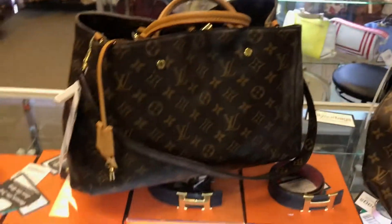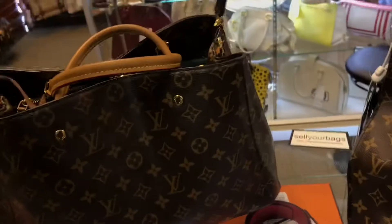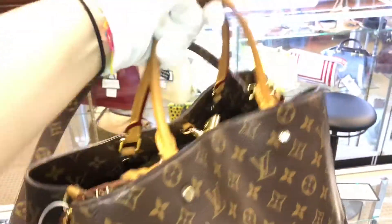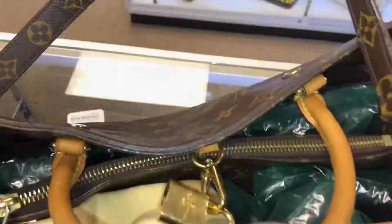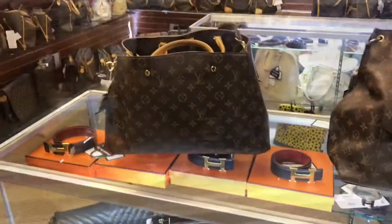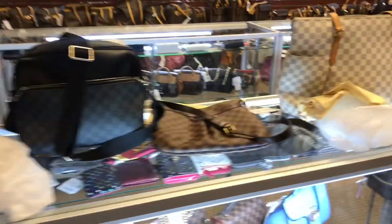Last but not least, we have the Louis Vuitton Montaigne in the GM size. It has a removable strap so you can wear it just as a handbag. It does have a clasp — no zipper — but it does have a divider in the middle that separates two compartments. So there you have it, the Montaigne. Thanks for watching and stay tuned for the next new arrivals video.